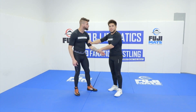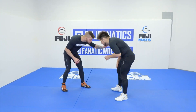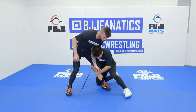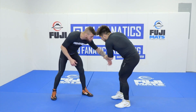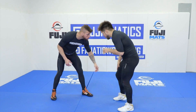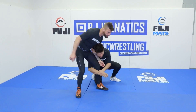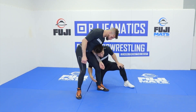So getting this set up: you can cross wrist here, grab the bicep, pull to the shot, to the takedown. I'm literally just cross gripping here, grabbing the bicep, pulling to my takedown. Even here, notice I'm catching his arm between my legs right there.